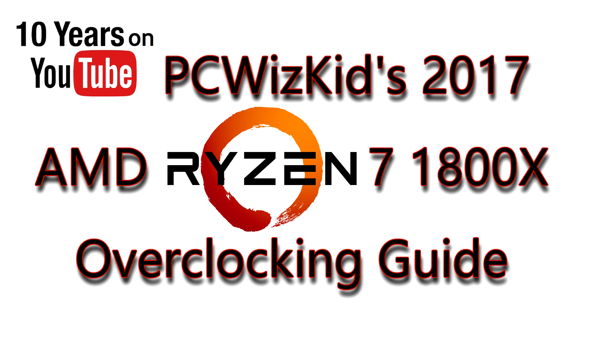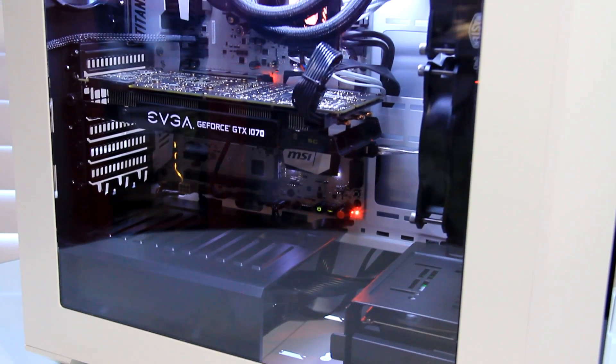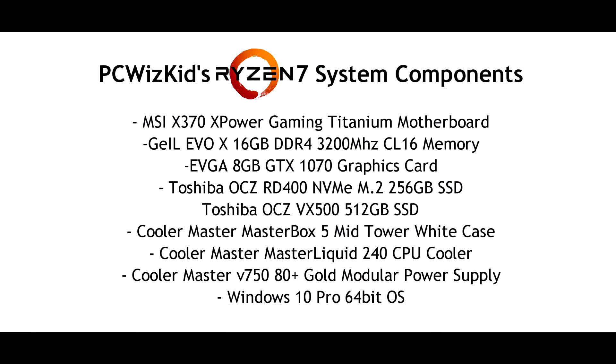Welcome to PC WizKids Tech Talk. Today we're looking at my Ryzen 7 1800X overclocking — basically what I did on this amazing system build. If you haven't watched part 1 and part 2, I'll add the link so you can access those to see how I put it together and some benchmarks as well.